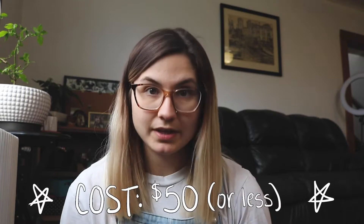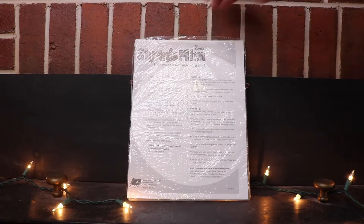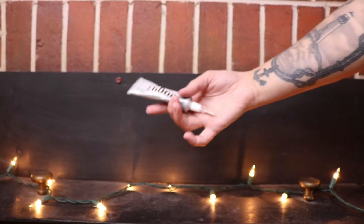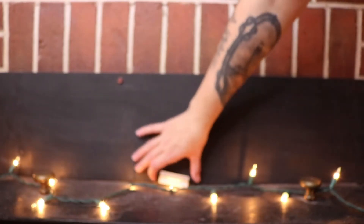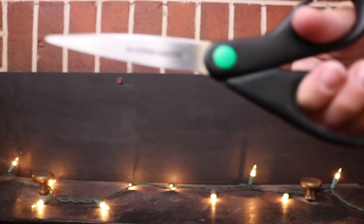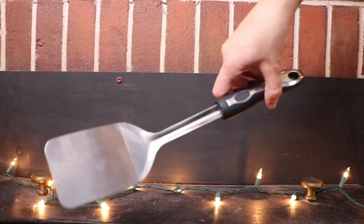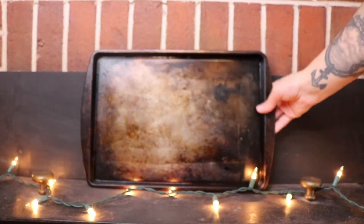I priced all the supplies and came up with around $50. Keep in mind that includes a cookie sheet from Amazon — the cheapest I found was about $15, but you can also get one at the Dollar Tree for a dollar. You'll also need shrink film or shrink plastic from Amazon, e6000 glue, dimensional magic by Mod Podge, magnets or pin backs, scissors, a spatula — importantly one without holes — wax paper, and a cookie sheet.